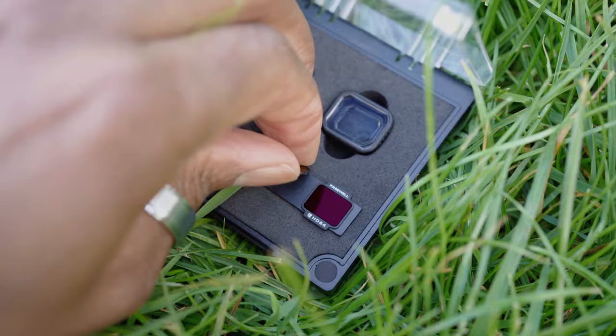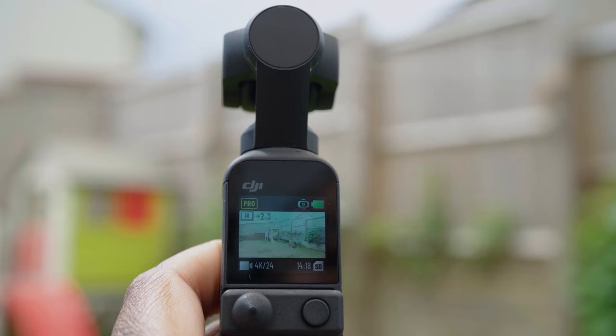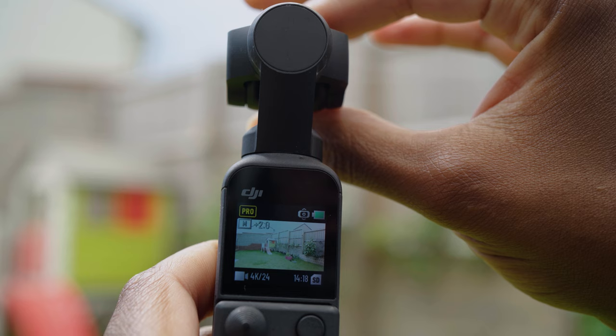One of the things to look out for to know if you're underexposed or overexposed is in the top left corner — you'll see the M for manual settings and next to it there are a couple of numbers which will either have a minus or a plus next to it. That's your EV meter. You just want to make sure that number is zero or as close to zero as possible.